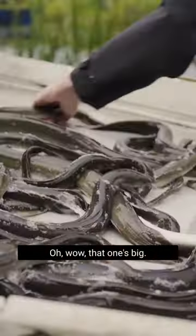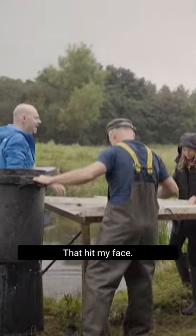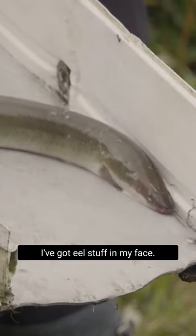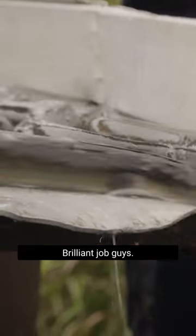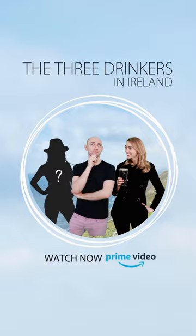Oh wow, that was big! That hit my face! I've got eel stuff in my face! Brilliant job guys! Thanks Beth! I'll see you next time!